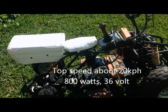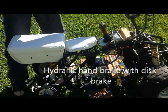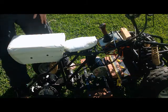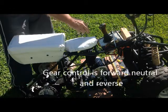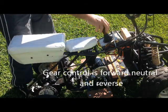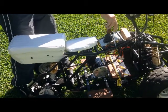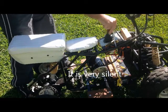Over here we've got a hydraulic handbrake operating a disc brake on the back wheels. The two back wheels are diff-locked — there's no diff, it's a straight axle. Over here we've got power on/off and we've got a gear stick for forward and reverse. If I power off it won't go, only with the power on.